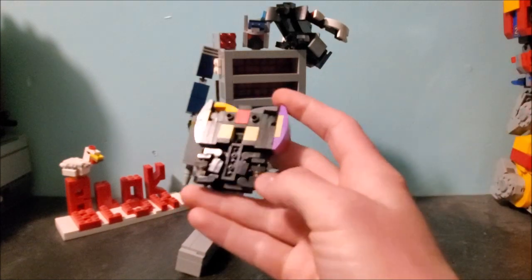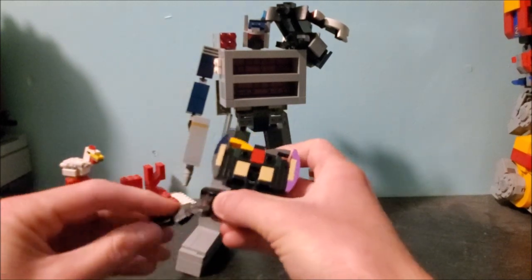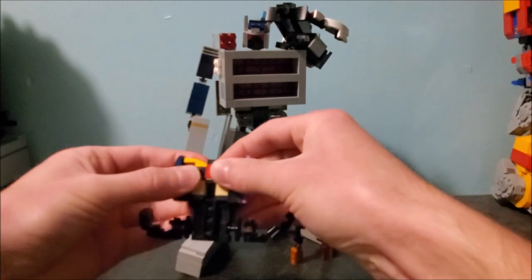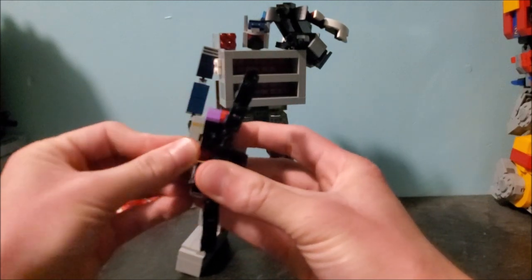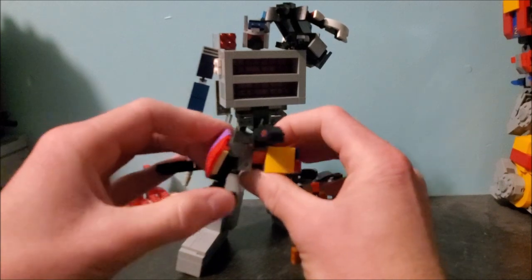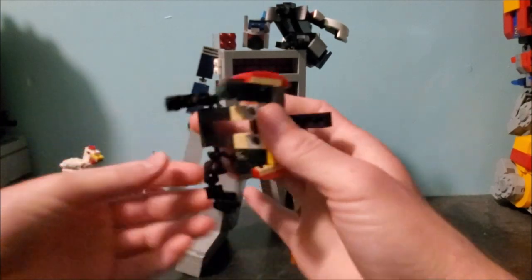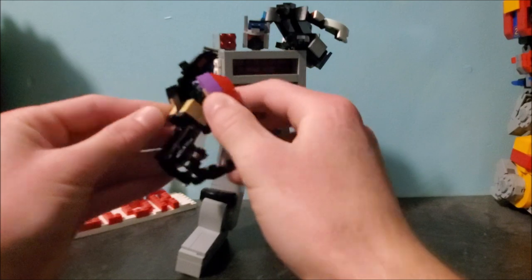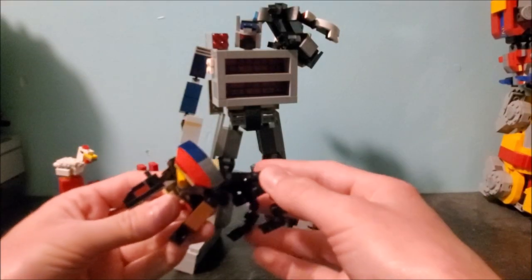Finally, there's Ravage. To transform this guy, pull these bits out — these will become his back legs. Rotate this like so, do the same on this side. Then take his whole middle section, bend his head out, and hold it together because it's very fragile — it's just one-stud connections everywhere. His head comes out the top. Pull his legs down and those become his front legs. These come down as well, and there's Ravage in his little kitty cat mode. I'm going to bend this a bit more forward — or just break his head off. Yep, dead Ravage. Now Ravage is rebuilt — little cat guy.